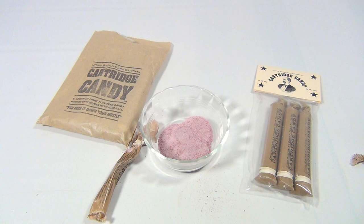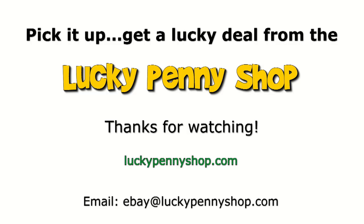We'll see you later. Subscribe to the channel. Thanks for watching our product video. And always remember, if you see a lucky penny, pick it up.